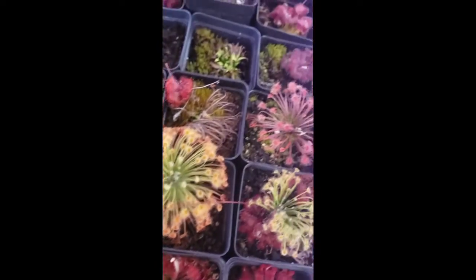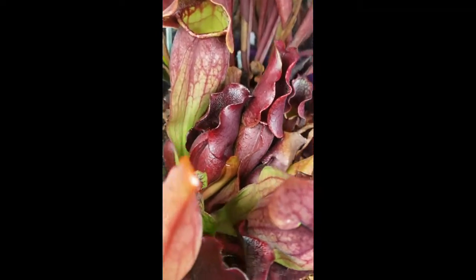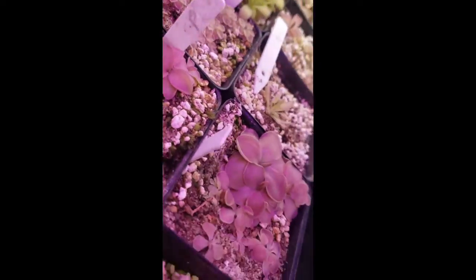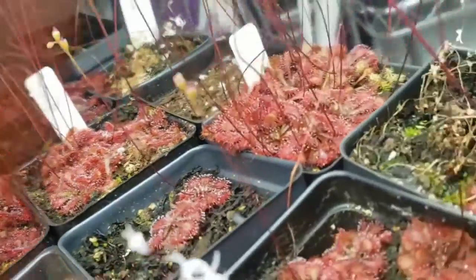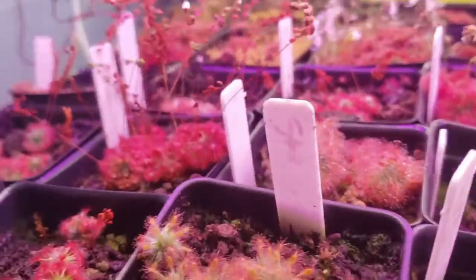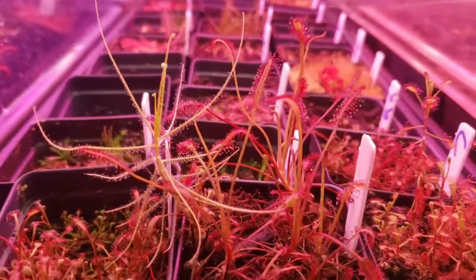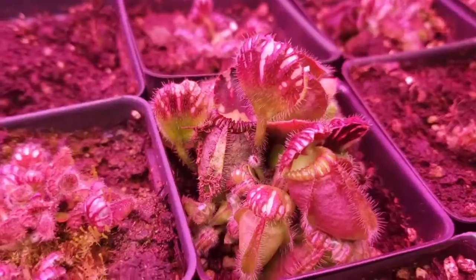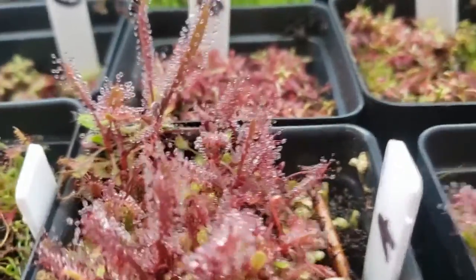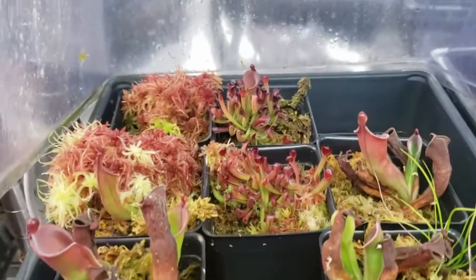Thank you for watching this far. I have links in the description to other great reference videos by other nursery owners for the International Carnivorous Plant Society, including a pesticide discussion from Damon of California Carnivores and a lighting presentation from Drew of Carnivoro. There's also a link to Barry Rice's Carnivorous Plant FAQ, which has been invaluable to my own learning. If you want to try growing carnivorous plants or expand your collection, check out my website. Please like this video and subscribe to my channel for more carnivorous plant content. I wish you happy growing and great success — thanks again.